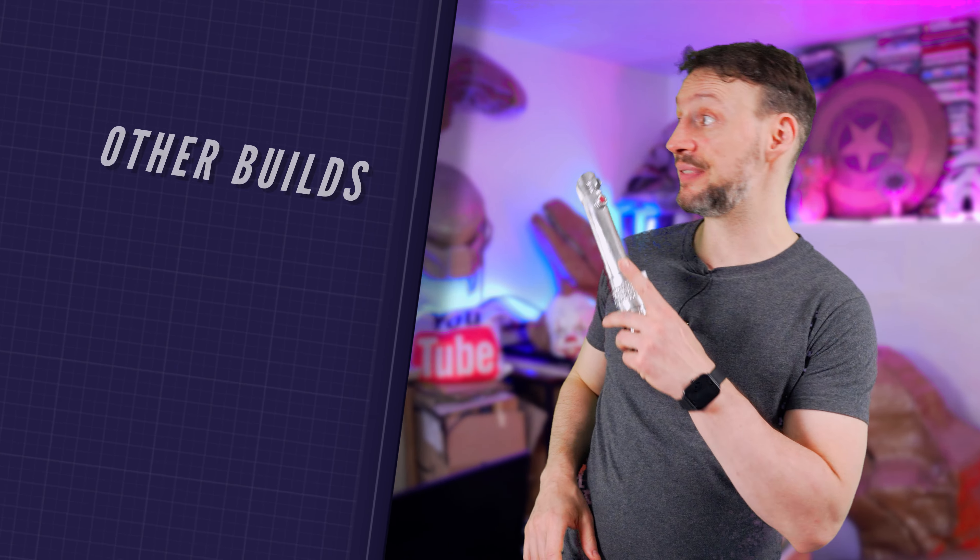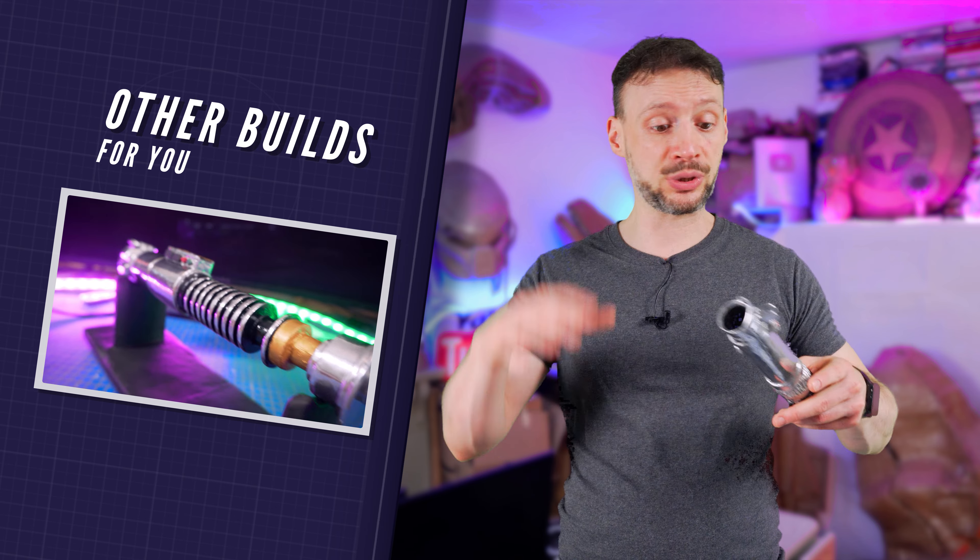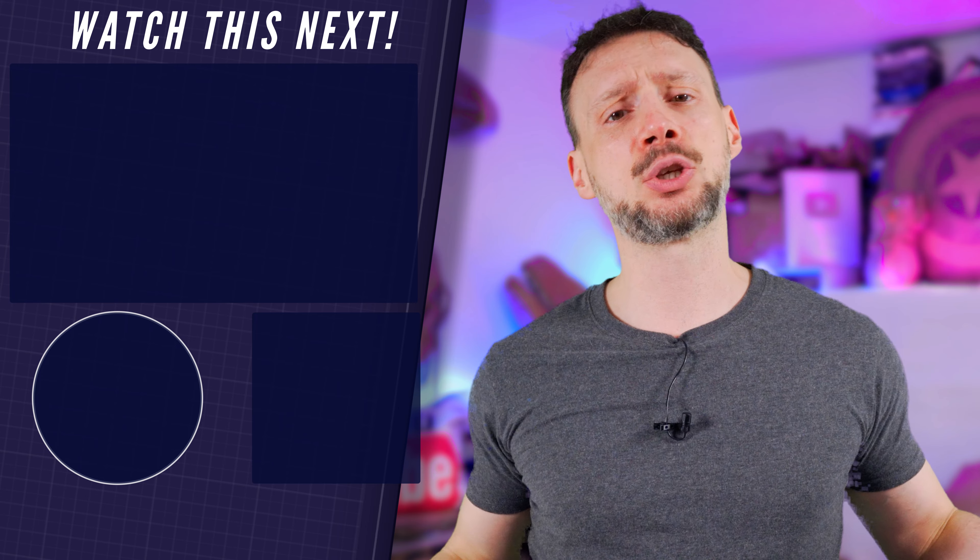What do you think about it? I'm so happy with how it turned out. Now click this video right here if you want to learn how to make Luke Skywalker's lightsaber using the same techniques, and of course subscribe if you think I deserved it and hit the notification bell so you don't miss my next epic cardboard build. Thank you so much for watching, and I'll see you in the next one!